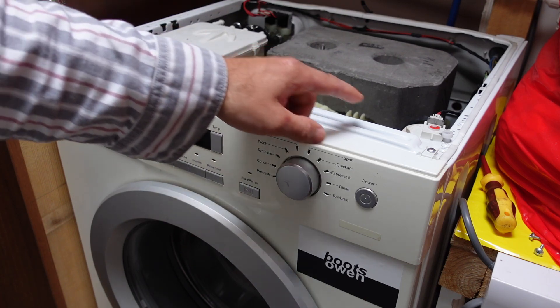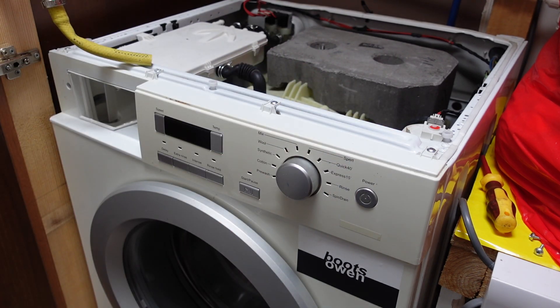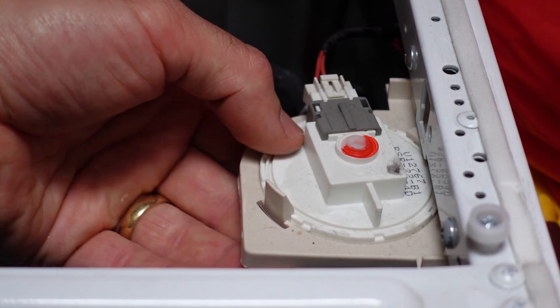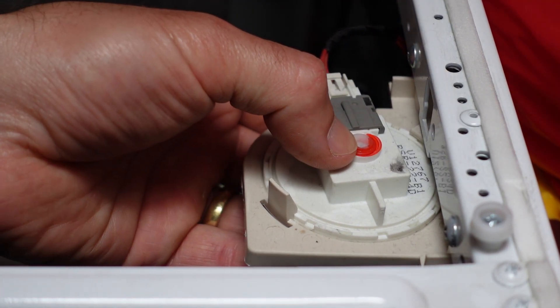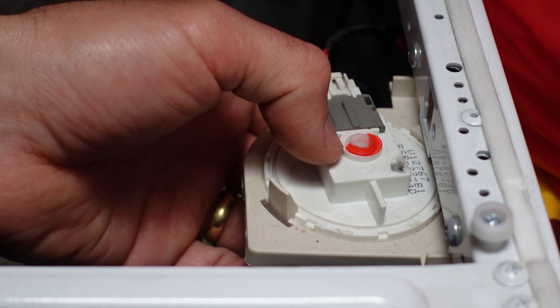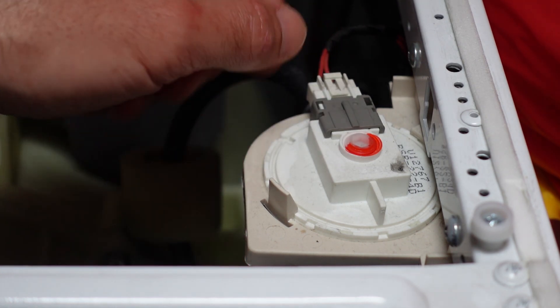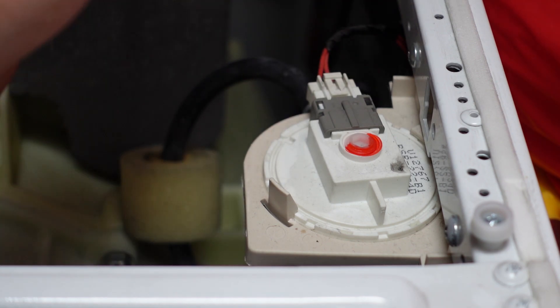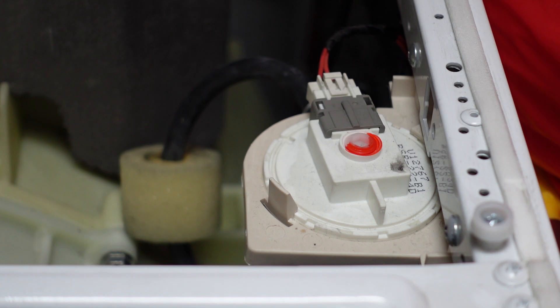I've been told that you can adjust this pressure switch. I'm not keen to do that, but I'll show you it. The switch is completely plastic — there might be something metal in it, but I don't know. On top there's a hexagon key fitting with red paint on it. I was told to twist that a quarter turn and check it — maybe it'll fill a bit more. I'm dubious about touching that because if I break the machine, I'm out of luck.